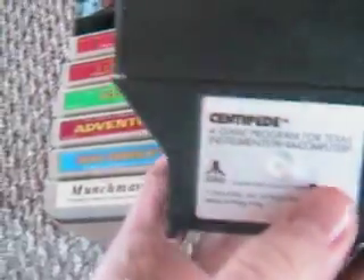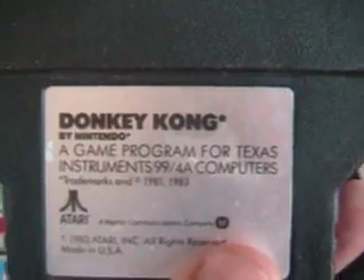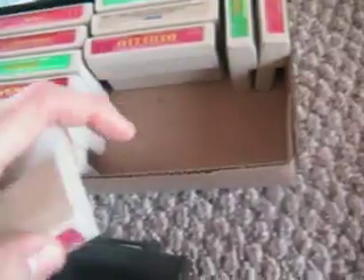The instruction booklet is what you actually see through it. Here comes the box of carts that we got. Starting with these here since they're hard to read: Centipede, Picnic Paranoia, Protector — which I would assume is something like Defender — and here's another copy of Protector. A classic. Donkey Kong by Nintendo — that is amazing. Then we've got Hunt the Wumpus, which I'm pretty excited to try out. So I've got two copies of Hunt the Wumpus. Very exciting.